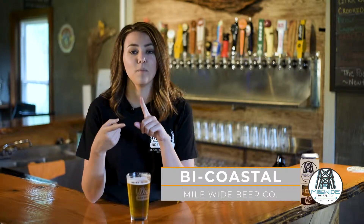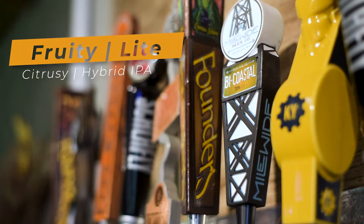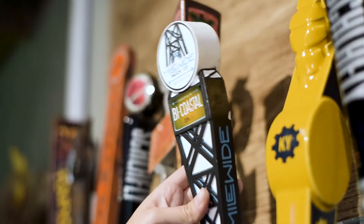The Bicoastal is one of their hybrids they've done, where they've smashed up their West Coast IPA and their Northeast IPA to make an incredible fruity, light, citrus hybrid IPA — perfect for any new IPA drinkers out there.